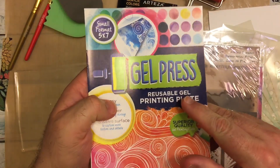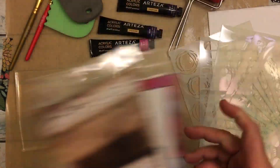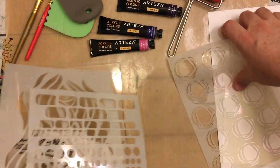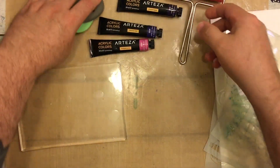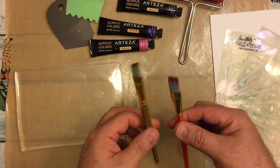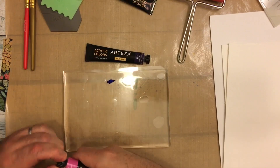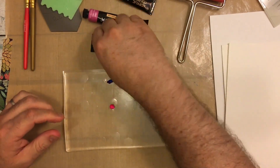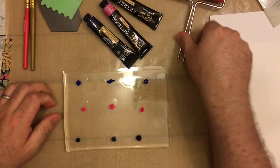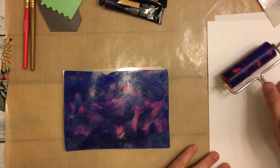Now here we are getting into our project. The first thing I decided to pull out was my jelly plate, and then I wanted to get some stencils. So I grabbed my Tim Holtz stencils from Ranger and my stencils from Dina Wakeley. I also have some little tools to put shapes and marks in the paint on the jelly plate. I also have a couple of Jane Davenport paint brushes. Here we're starting with just a couple of colors — a couple of different blues and a really pretty pink — just kind of mixing all of that around on the jelly plate.